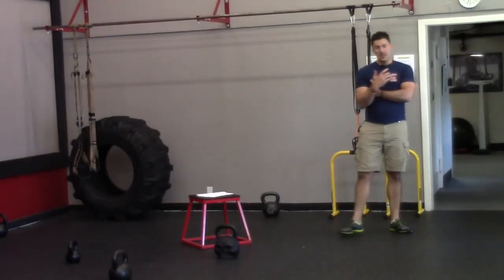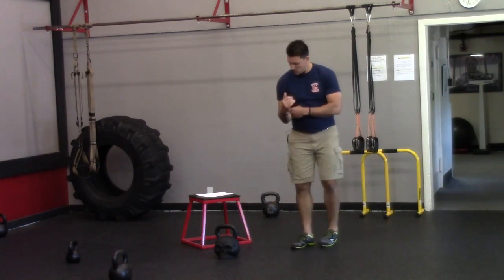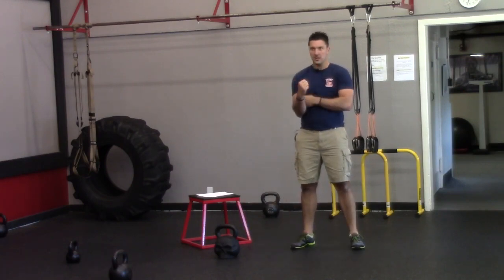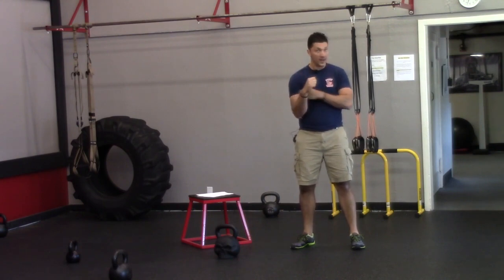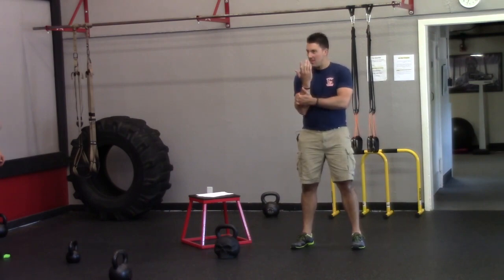The other thing that will help is you want this arm to literally be in contact with your torso the whole entire time. What a lot of people do is go out here, and then you get a lot more impact on the bell.